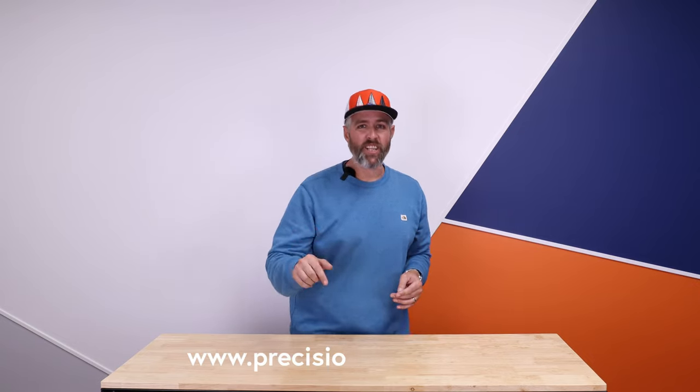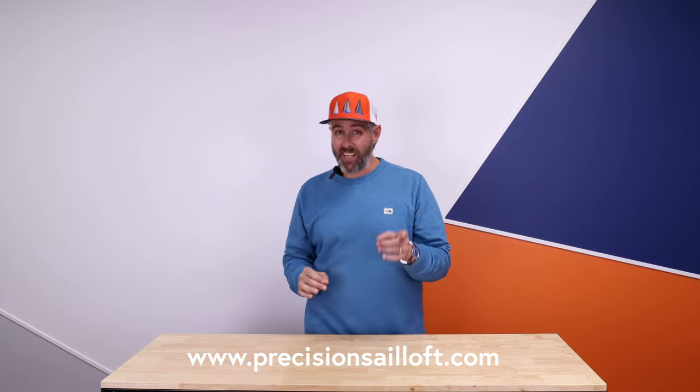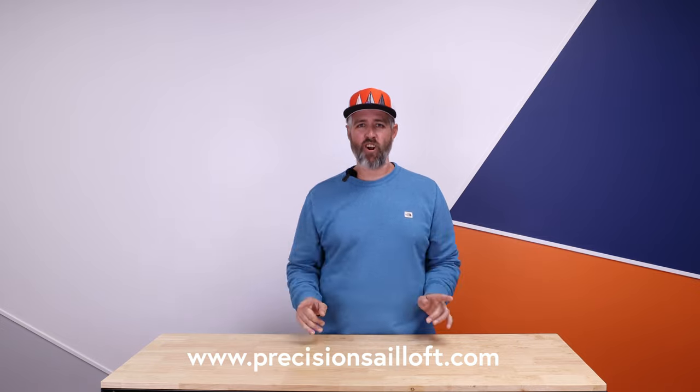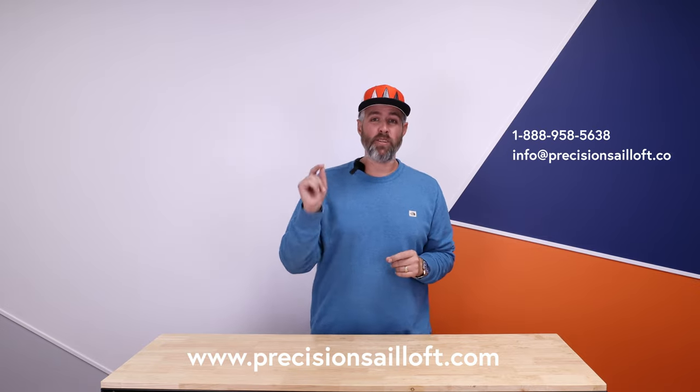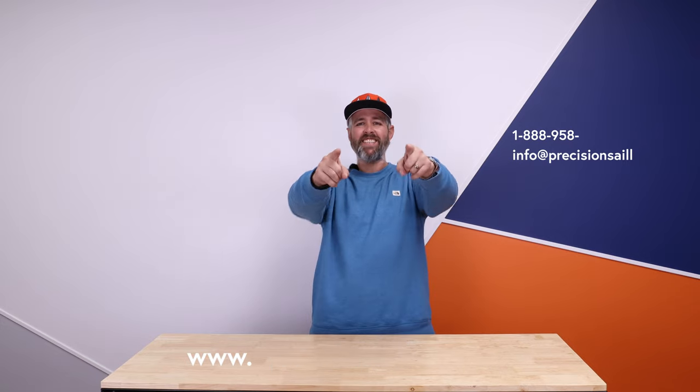Don't forget to check out our blog. You can ask all sorts of questions with Ask Precision Sales, and check our website for full details on all of our Mantis products at www.PrecisionSailLoft.com. Thanks, guys.